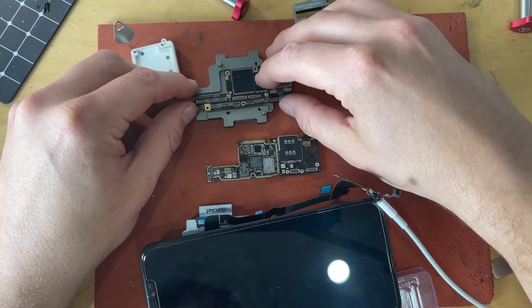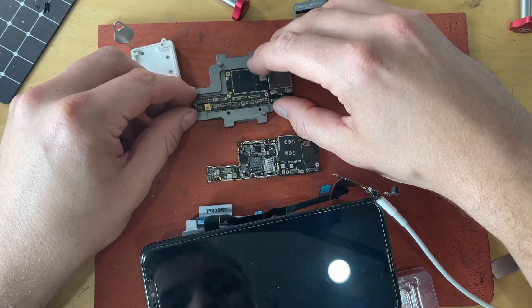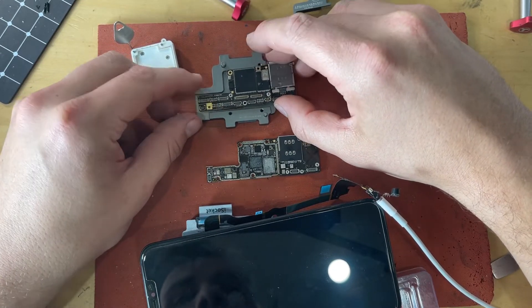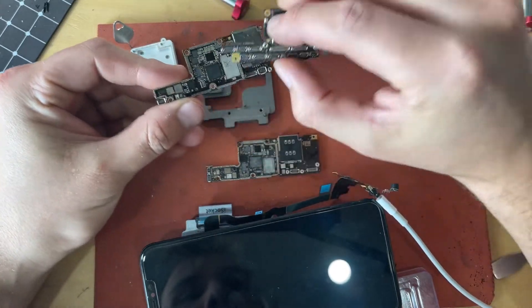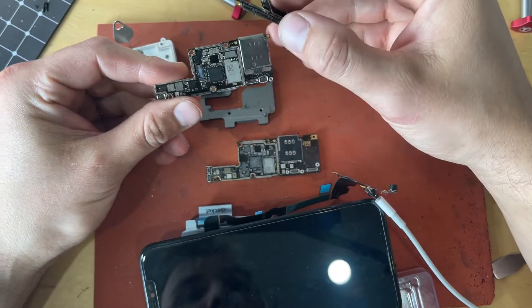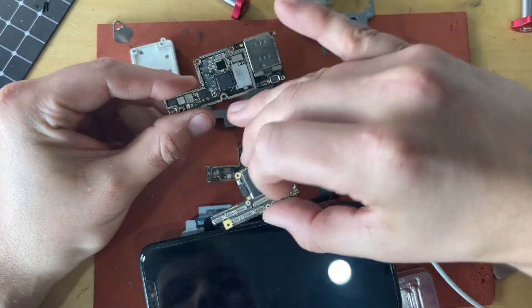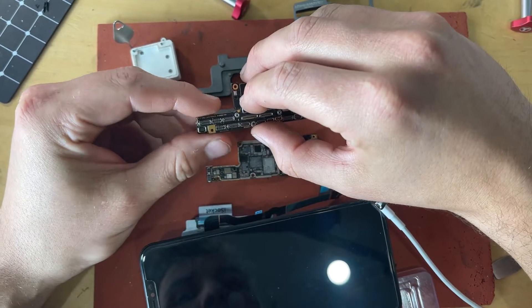What happens with hard drops a lot of times is people with broken screens or broken back glass have issues with cellular not working. The bottom board has your baseband, Wi-Fi, and NFC, and basically these things stop working because the connections from the bottom to the top get cracked and separate.